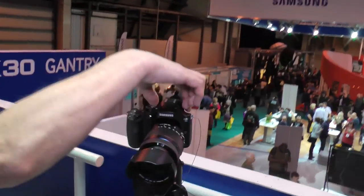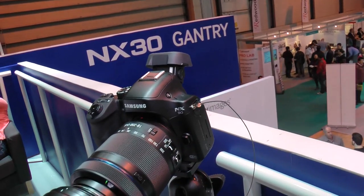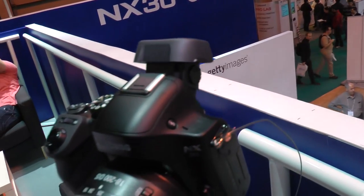The key selling point is that you've got an 80-degree tiltable EVF, which is brand new to Samsung. And that just works like that — it pops up and tilts, so you can view from whatever angle is comfortable for you.